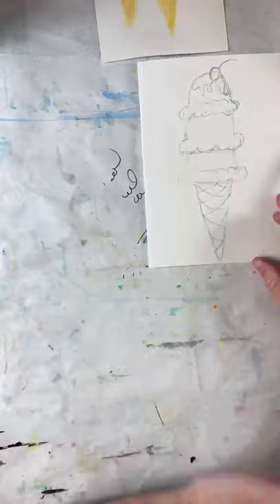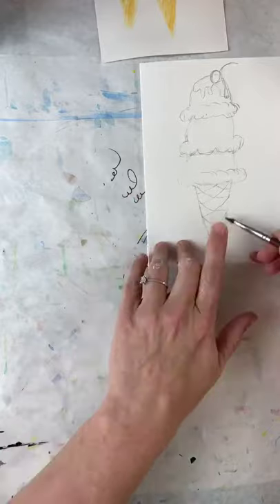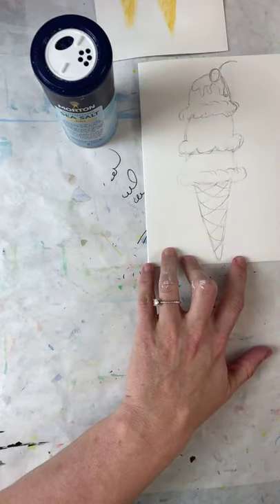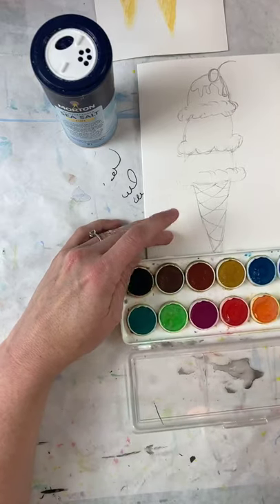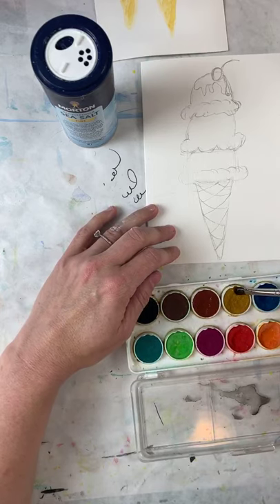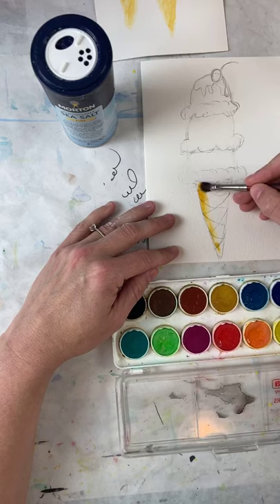I'm going to start down here and work my way up, because the cone has a lot more layers than everything else. Don't let me forget my salt! I'm going to start with this gold color I really like for ice cream cones — if you don't have it, just use brown, or brown and yellow. I'm getting some water on my brush, putting it in the paint, and painting the whole cone.